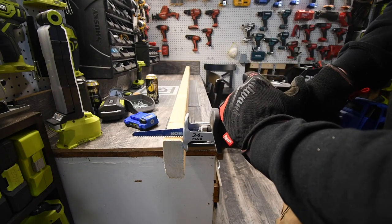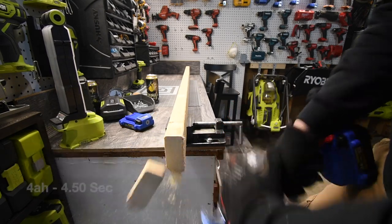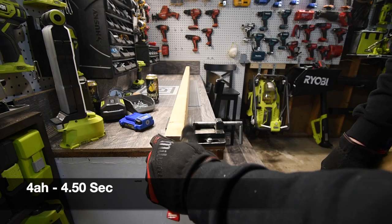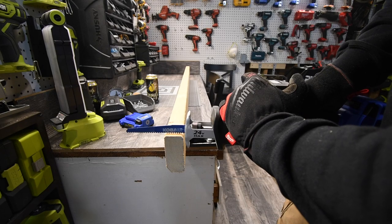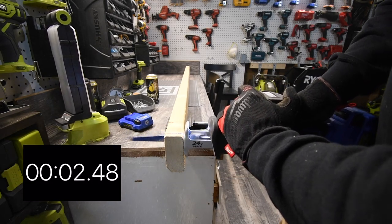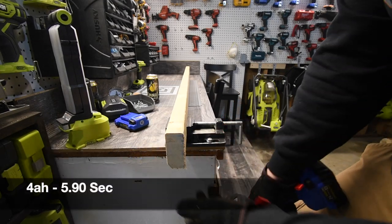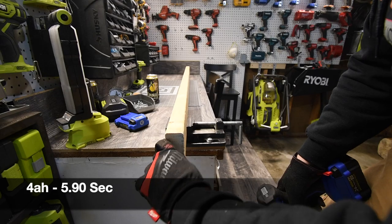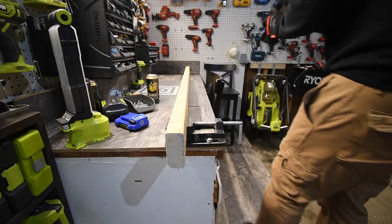Let's see if there is a little time difference between the 2 and the 4 amp hour batteries. Ready? Go. Let's do one more. Not bad, not bad at all. Alright, let's put this through a little bit more stress — let's put some screws in it.